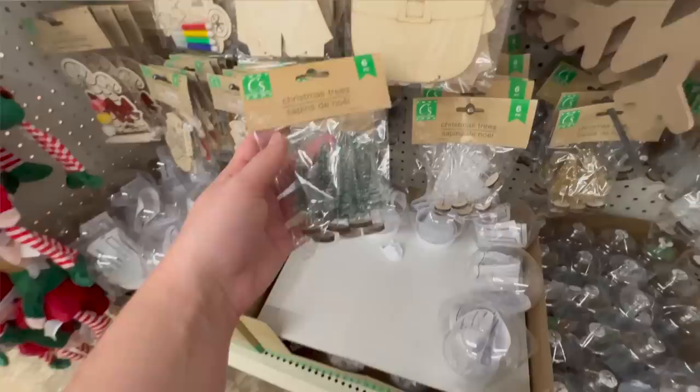I also found these small little bottle brush trees and I really like them because they have nice solid bases. In the pack of six you've got four of the larger ones and two of the smaller ones, and for a dollar twenty-five I very much like these.